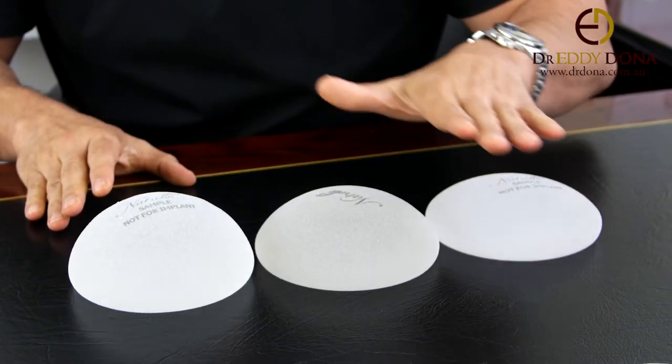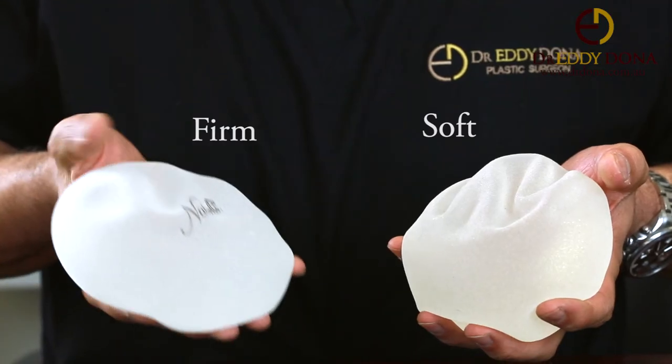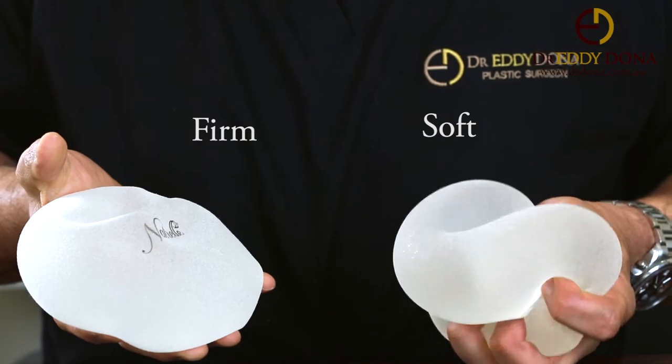The profile of the implant is very important. The profile refers to how far forward the implant projects — they can be either moderate profile, high, or extra high, otherwise known as full or extra full. The consistency of the silicone gel is something else you need to know about; silicone gel can either be firm or soft.